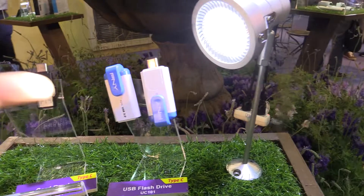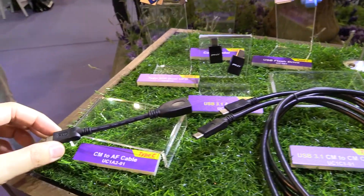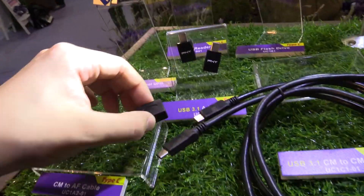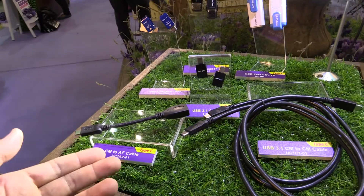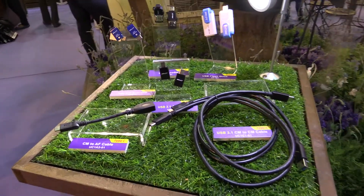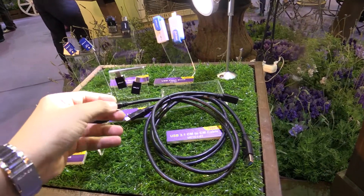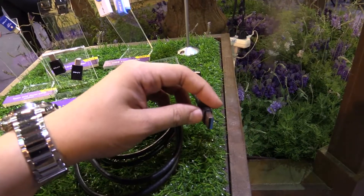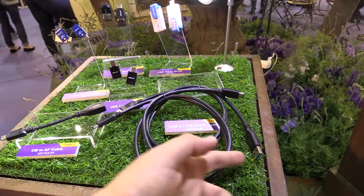There's also a quite bigger flash drive, and there's a cable from USB Type-C to normal USB, so you can connect a normal USB stick or USB device to your USB Type-C device. And also a normal USB Type-C to USB cable, so you can connect a USB Type-C accessory with a normal device.